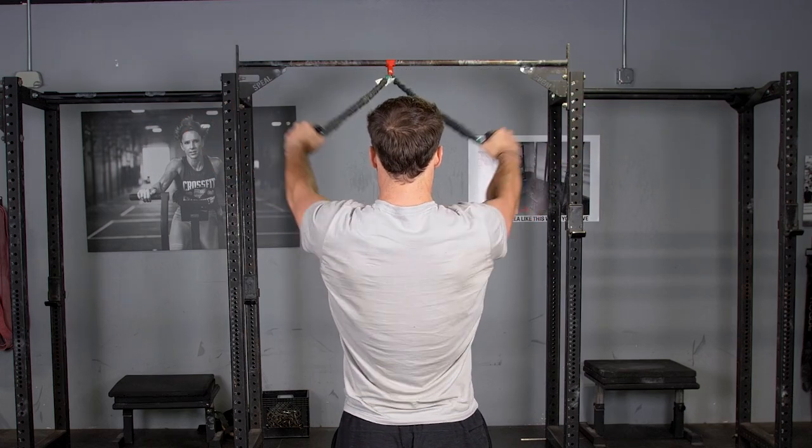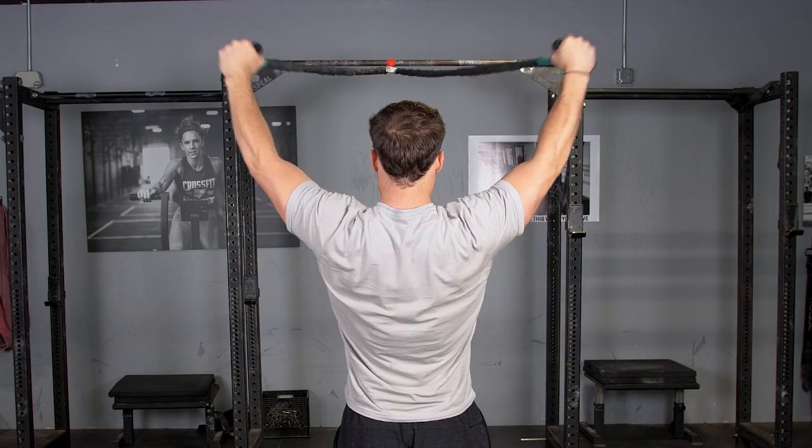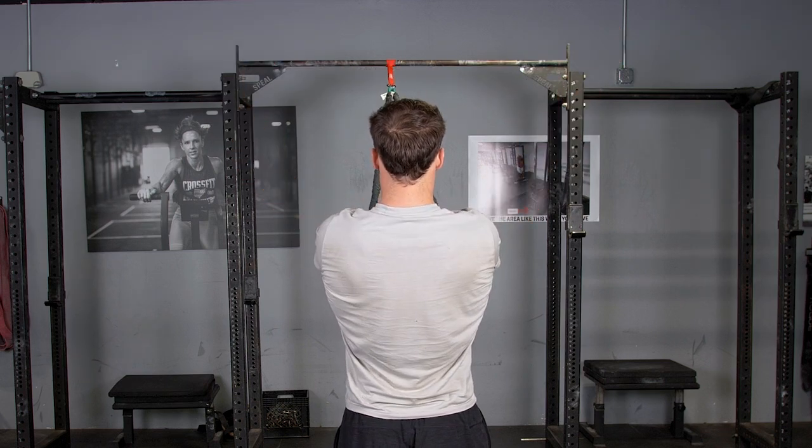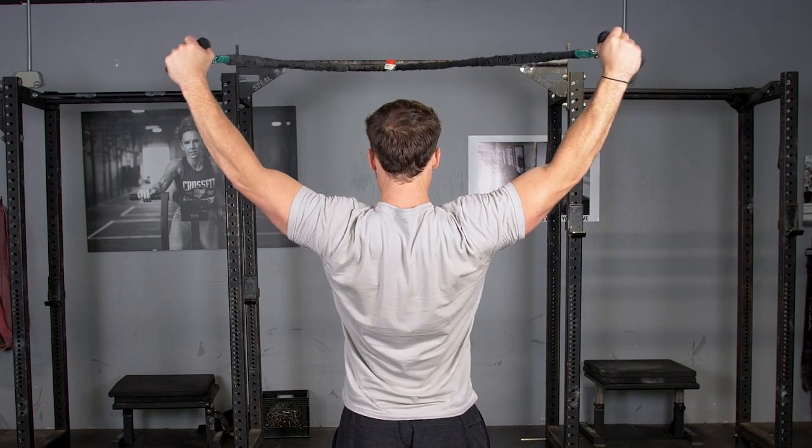The Y exercise using the T-grip band system trains the rear delts, external rotators, and rhomboids. Begin by holding your single handles, facing the anchor point of the bands with your arms extended in front of you.